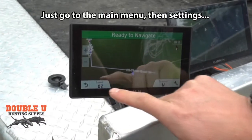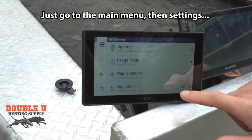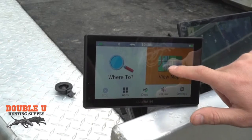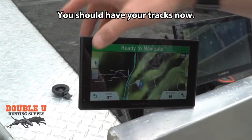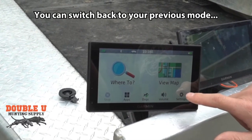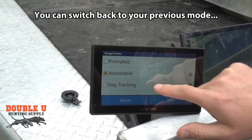Easy way to fix this right now — we're going to show you how to do that. This is the device just updated to 5.3. Go back to settings. No matter what usage mode you're in, I want you to change the usage mode. Now if we look at it, your tracks should be there. Now if you don't like the driving mode, you can go ahead and put it back into dog mode.